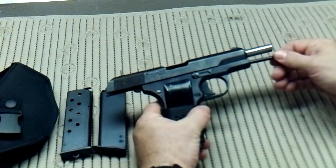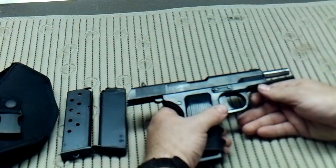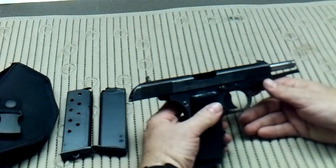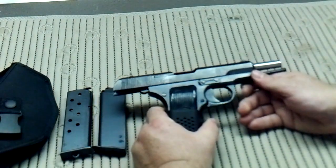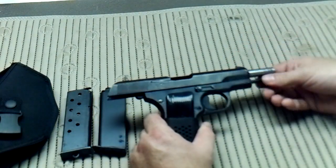I like this gun — it shoots really well. It's heavy, as you've seen in other people's reviews, but it's a solid firearm. I really enjoy shooting it; it's very accurate. When I got it, it appeared to have never been fired, or if it had, it was very lightly used.